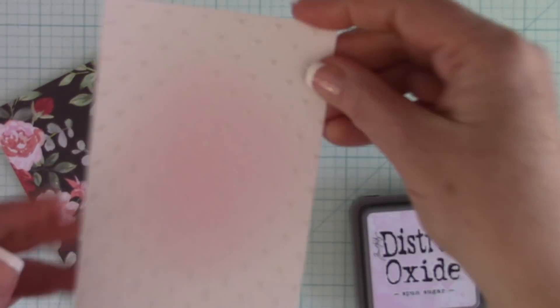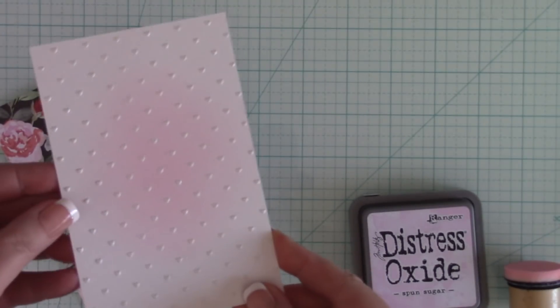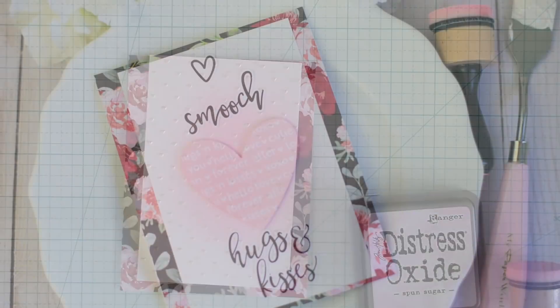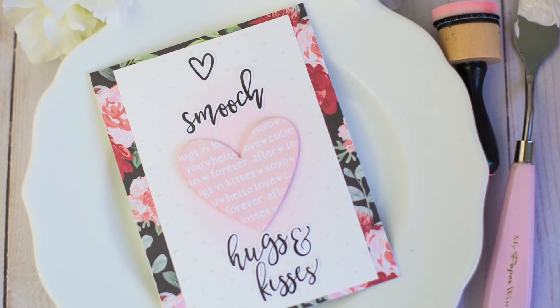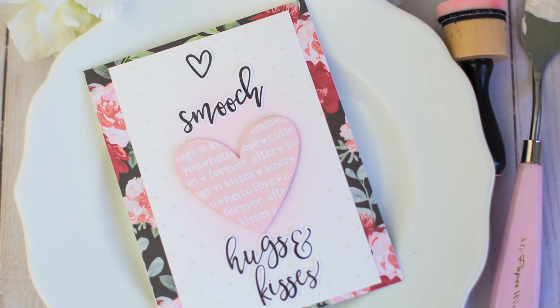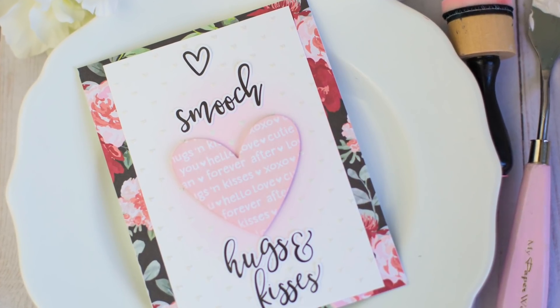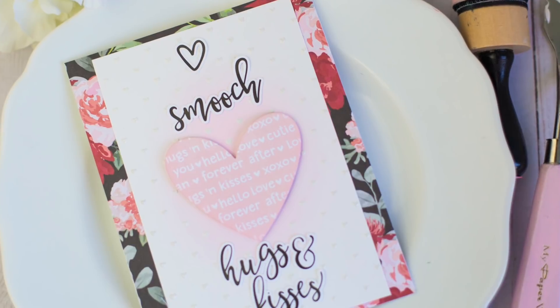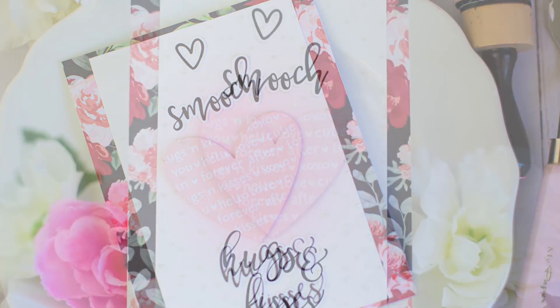I'm just going to wipe away anything that was on top of those hearts with that microfiber towel. I'm going to adhere it down to some pattern paper from Simple Stories — and that's it. It really just makes that center area stand out with the inking over those little delicate white hearts created by the Thermoweb Decofoil Metallics Gel.